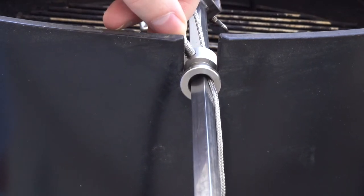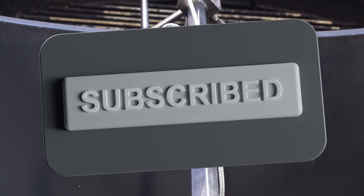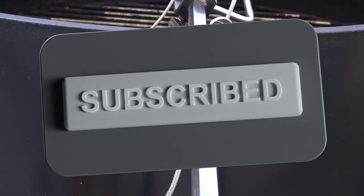I've left a link in the description where you can buy the spit rod bushing. If you could give this video a thumbs up it really helps the channel, and if you'd be interested in more barbecue videos then subscribe.